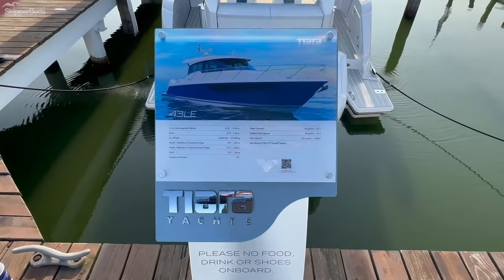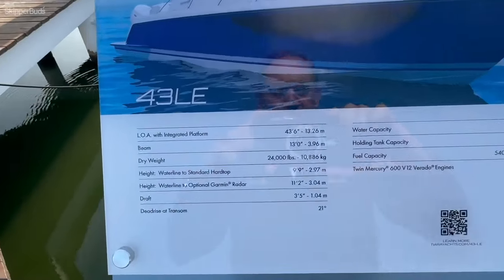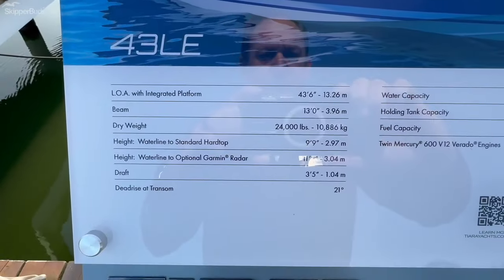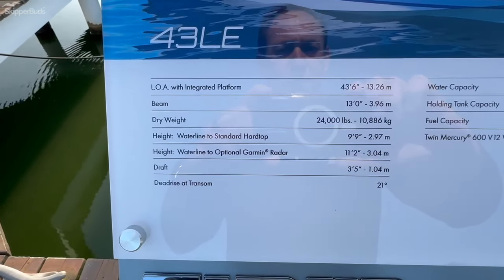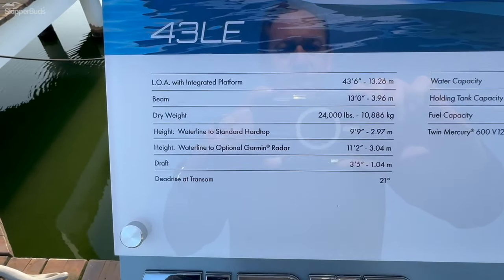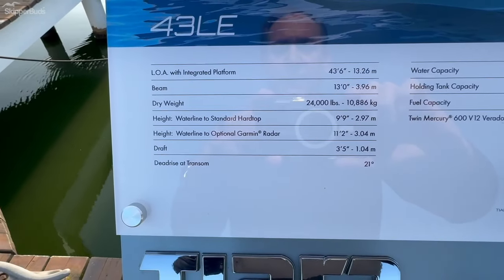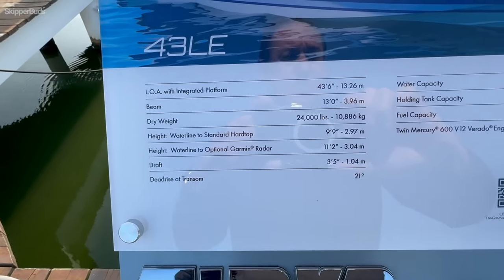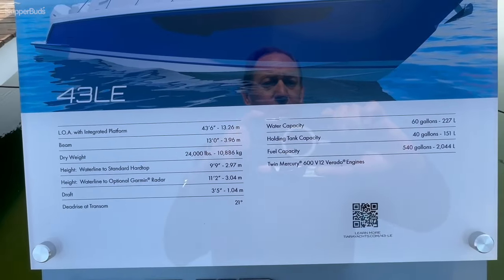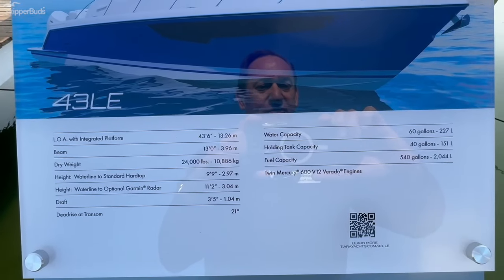Taking a look at the specs of the brand new 43 LE. The boat is 43 and a half LOA, 13 foot beam, dry weight of 24,000 pounds, waterline to the top of the Garmin radar is 11 feet 2 inches, draft is 3 foot 5, dead rise is an aggressive 21 degrees, water holding 60 gallons, holding tank 40 gallons, and fuel capacity of 540.